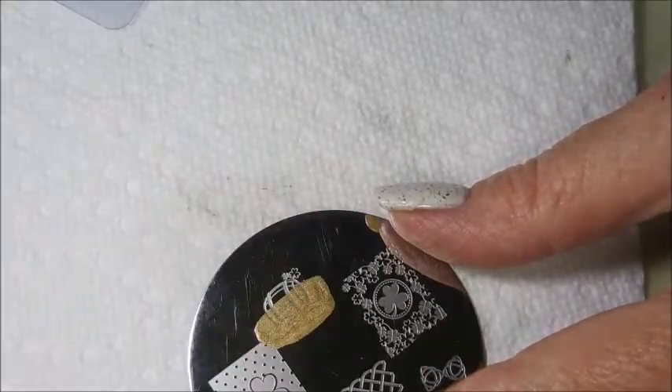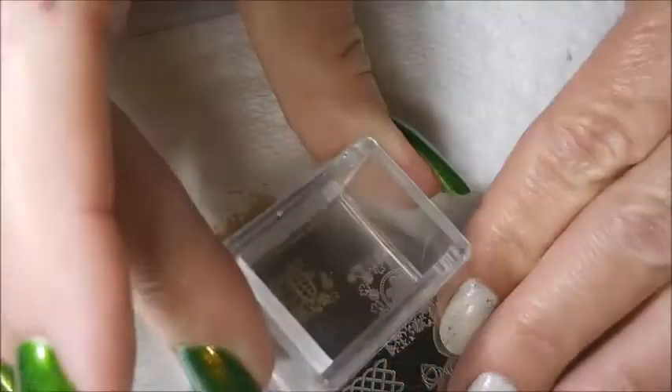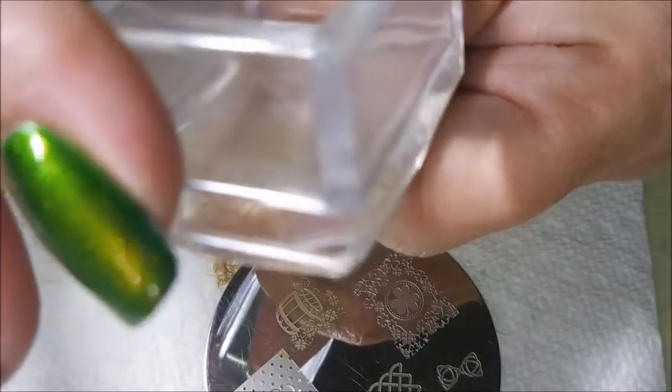And I'm just going to use all the little different St. Paddy's Day images off of this plate. Just kind of mix and match it, play with it, have fun with it.